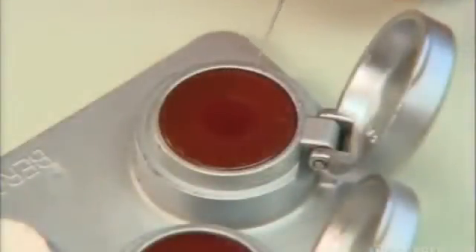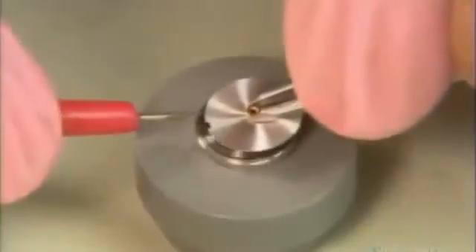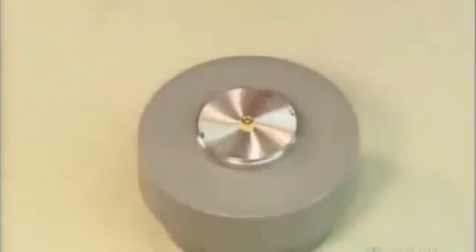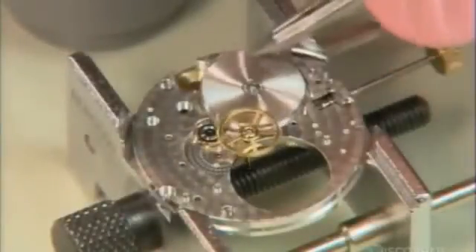He dips a pin in some grease and uses it to lubricate the spring. Then he caps the main spring with a cover and tamps it down with a special tool. He carefully positions the barrel in its slot on the main plate.